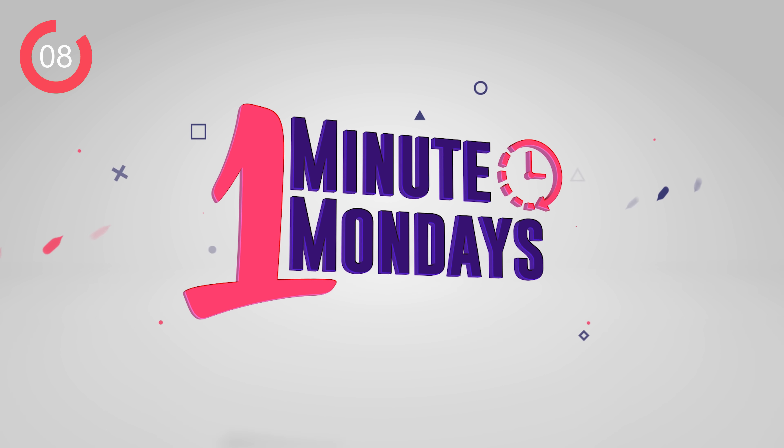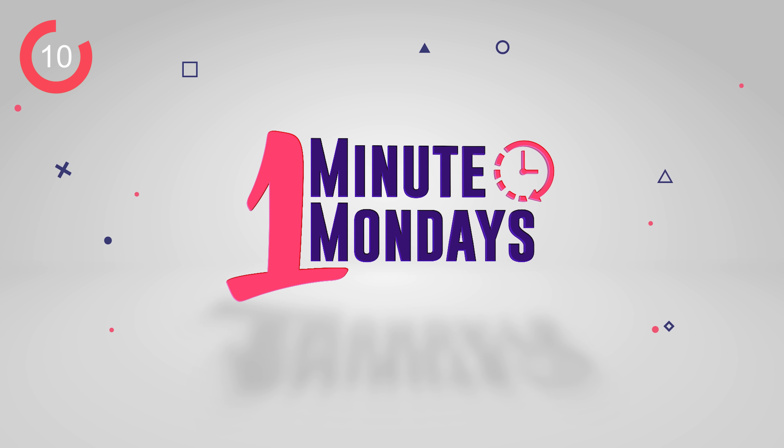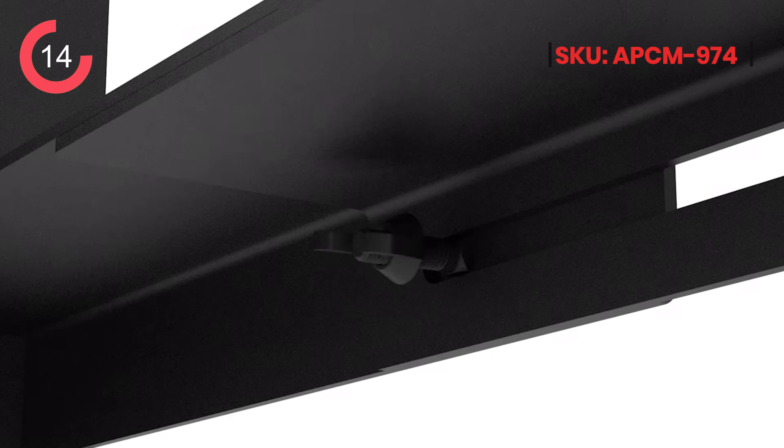What's up guys? We're starting a brand new series for OVO today. We're very excited. It's called One Minute Mondays. This is the adjustable PC wall mount.